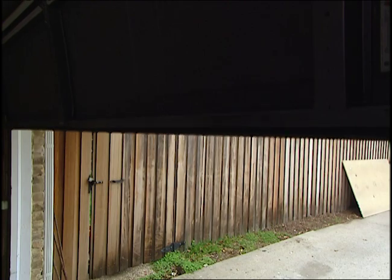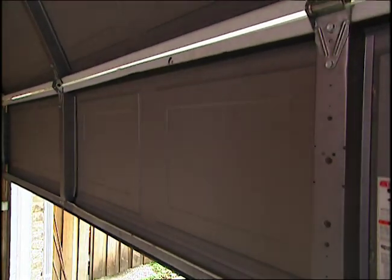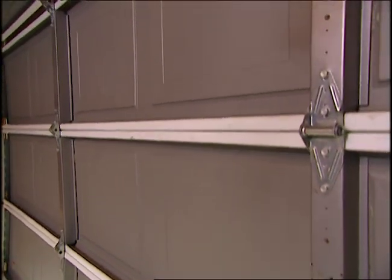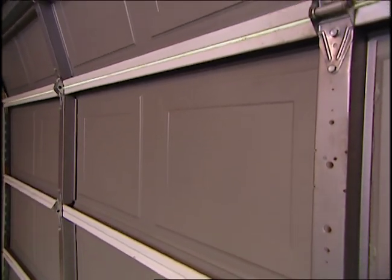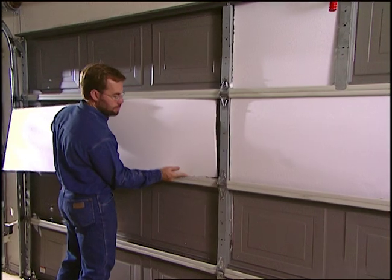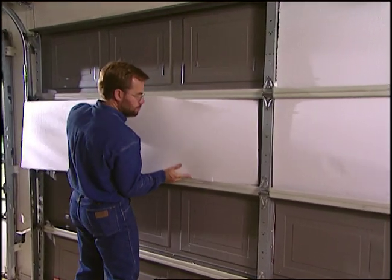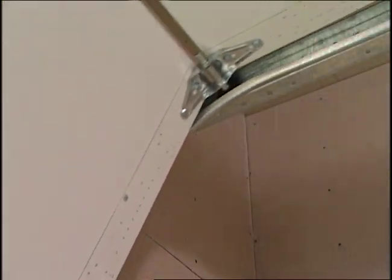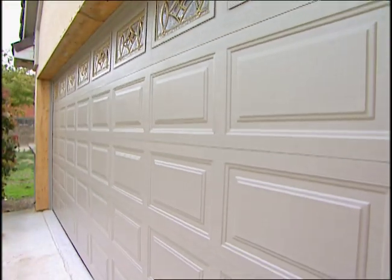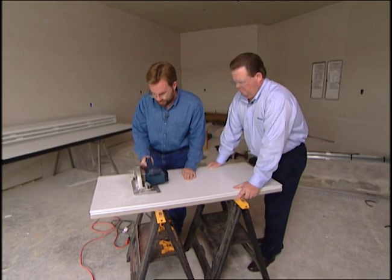One other great benefit is vinyl is a better insulator than a metal door would be, so your garage is going to be a lot nicer to work in. If you have a standard metal garage door, about the only thing between your garage and the cold north wind during the winter is a thin piece of sheet metal. Today we'll look at the latest in factory-made insulated garage doors made of galvanized steel.